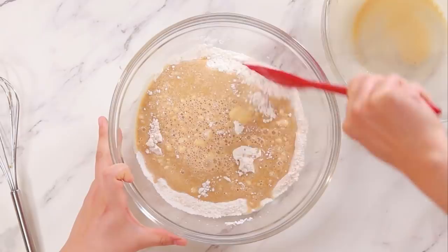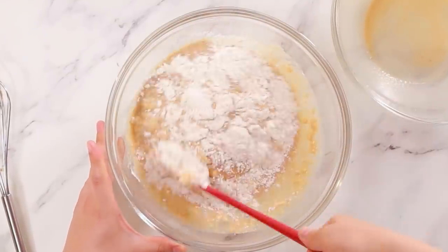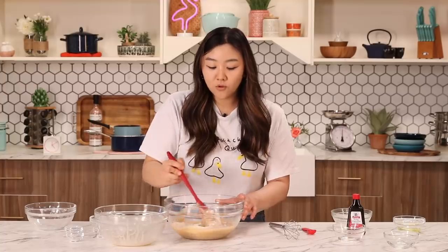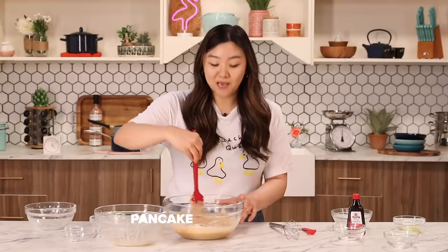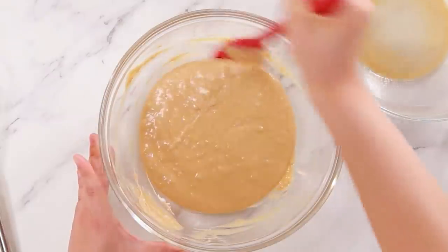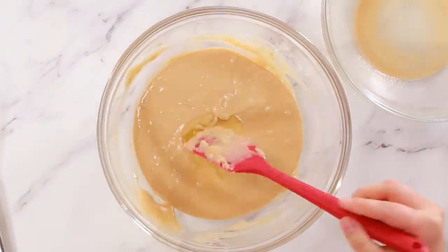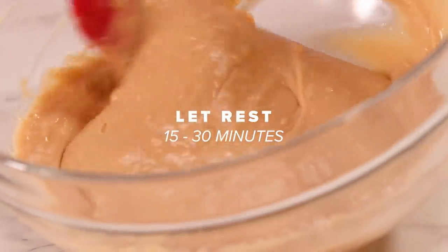Let's pour in this mixture and we're just going to fold it in. I'm folding this so it doesn't get overmixed — some lumps are okay, but not too many. I travel to eat; I let my taste buds guide me. I feel like food is the window to culture. I love this one specifically because it's like a mix of American and Taiwanese flavors — pancake, boba. Adding in the egg white after helps it rise a little better, making it more fluffy. The batter looks about done. We're just going to let this rest for 15 to 30 minutes to let the gluten relax — that'll help make it light and fluffy when we cook them.